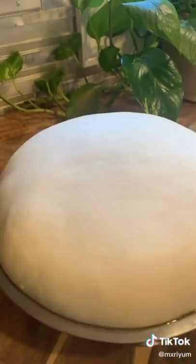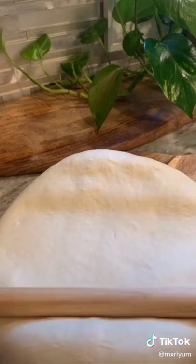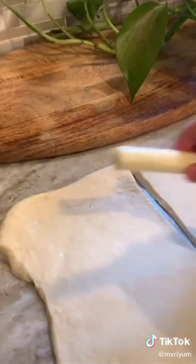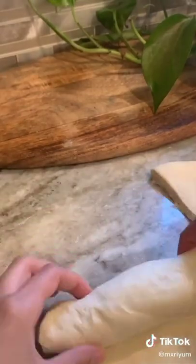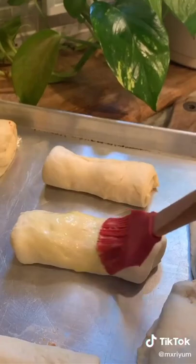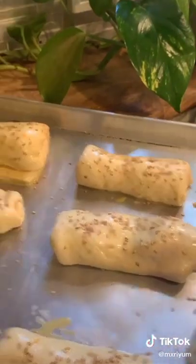I started off with dough from my last video. I rolled it out and cut it in half because it was a little too big. I grabbed my cheese stick and used it as a template to see where I should cut, then removed the cheese stick, added my sauce, and added the cheese stick back again. I added spinach and bell peppers — you could add whatever you'd like. Tuck in the ends and roll it up. Cut off the excess dough and reuse it for another log. Brush with egg wash, top with sesame seeds, and bake at 400 degrees for 10 to 12 minutes.